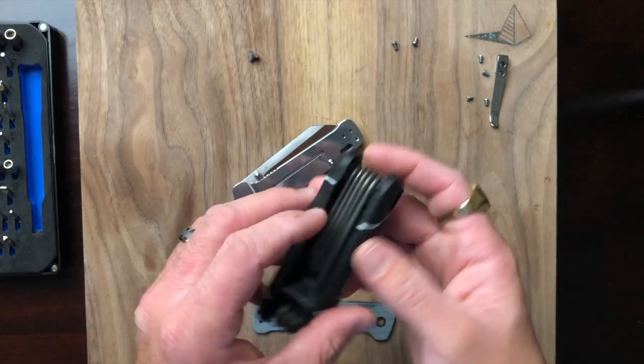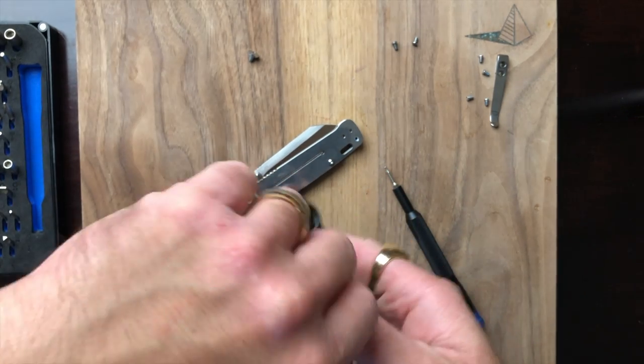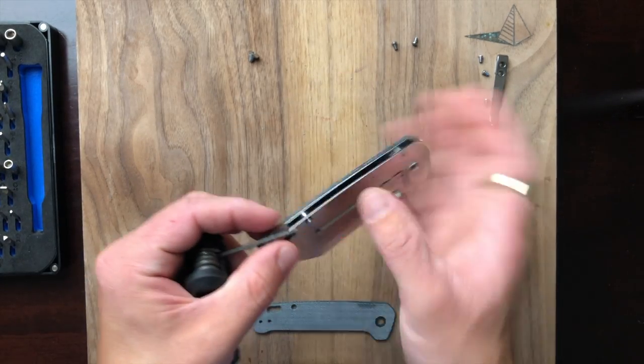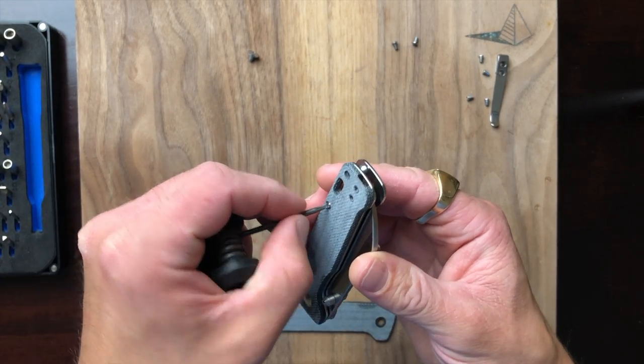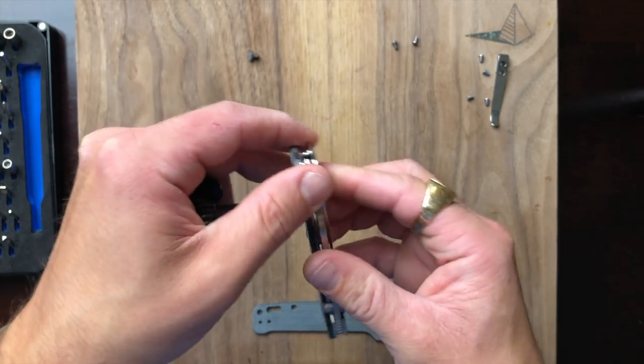On this channel I do full takedowns — I try to get everything apart that I can, except for lock bar stabilizers. Those are the only things I don't mess with.